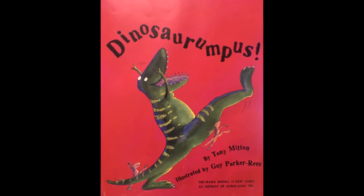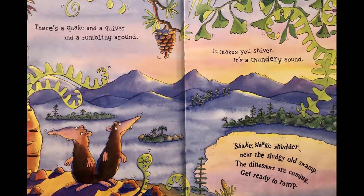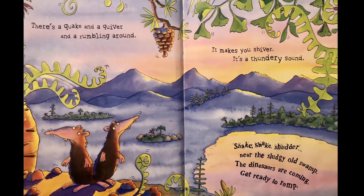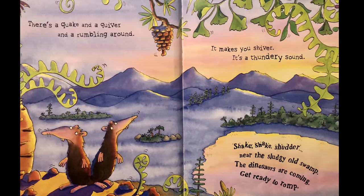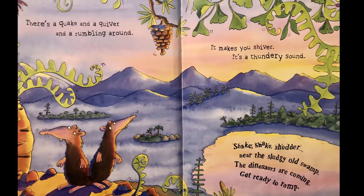By Tony Mitten, illustrated by Guy Parker-Reese. There's a quick and a quiver and a rumbling around, it makes you shiver, it's a thundery sound. Shake shake shudder near the sludgy old swamp, the dinosaurs come and get ready to romp.